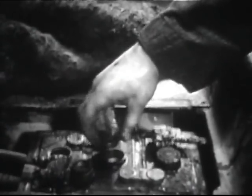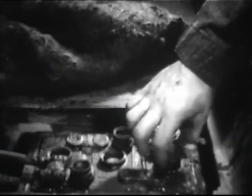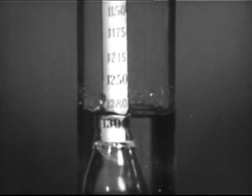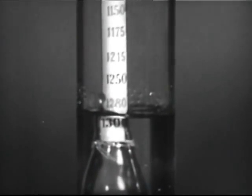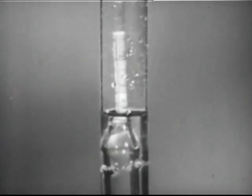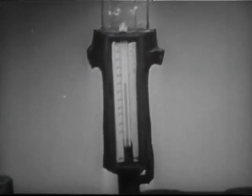Next, test the specific gravity of the electrolyte in each cell. Use a hydrometer equipped with thermometer and temperature correction scale. Fully charged cells should show a specific gravity of twelve fifty to twelve eighty. Make allowance for battery temperature using the hydrometer correction scale.